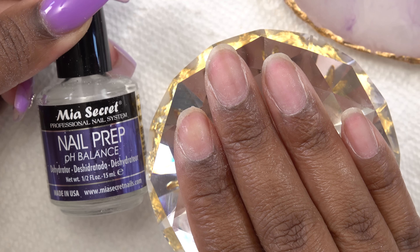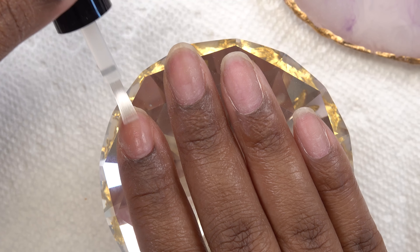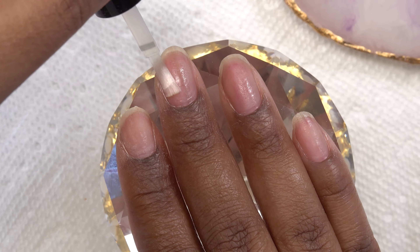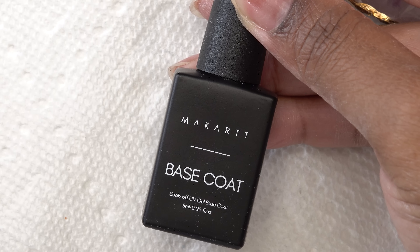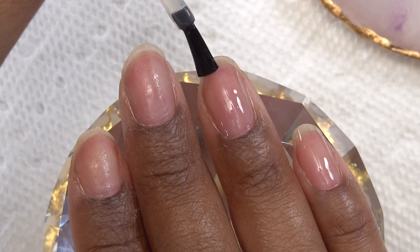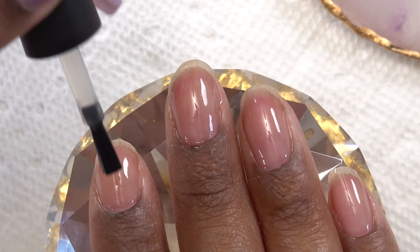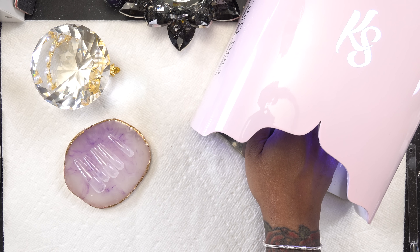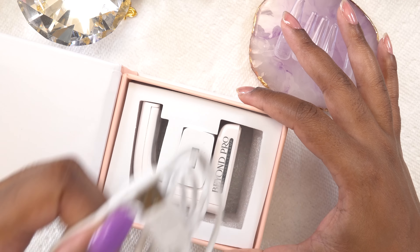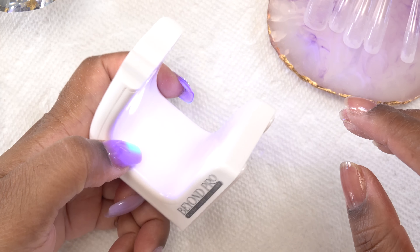Next I'm gonna go in with my nail prep products — this is the Mia Secret Nail Prep. I'm just gonna apply this to all of my nails. This is a nail dehydrator; it gets rid of all of the oils on your nails. And then I'm gonna go in with the acid-free primer. Then I'm going in with a gel base coat — today I'm using the McCart gel base coat — applying a nice thin even layer to all of my nails and curing that for 60 seconds. Because I am gonna use this full cover tip method, I'm gonna use the Kiara Sky Flash Cure Lamp. This has been the easiest lamp to use with this method because sometimes you do have to hold the tip and cure at the same time, so that open-sides concept is really good for that.